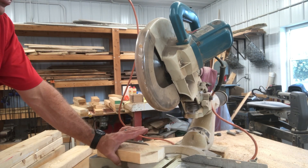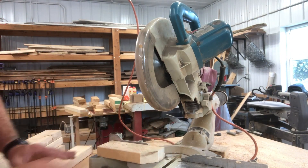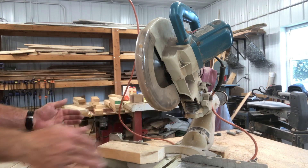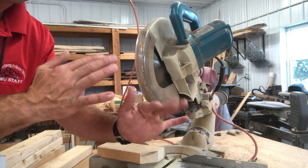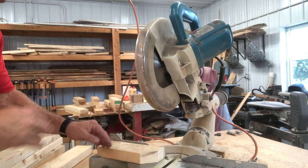Sometimes the saw kicks off that scrap piece if it's short — that's okay, as long as you're not trying to get that piece. Don't try to grab a piece that's cut while the blade is still moving. If it throws it and we have to cut another piece, who cares — we'll get another piece. Be safe. Stay a member of the 10-finger club. We don't want to lose those digits, friends.